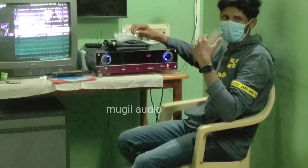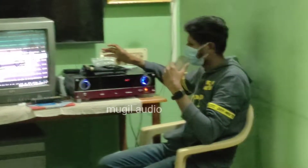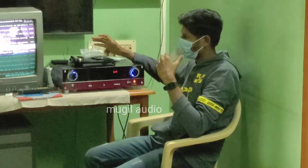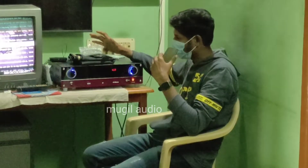Hey guys, I'm going to talk about this amplifier in a medium segment. We'll talk about the 30-35 range, so we'll be satisfied with that.